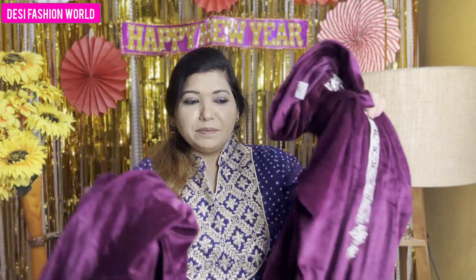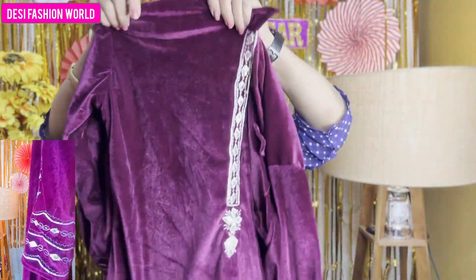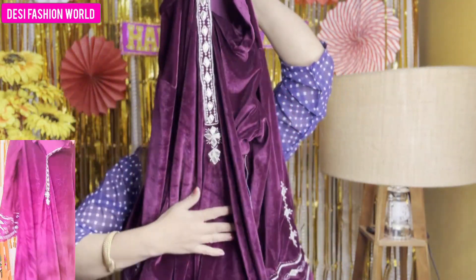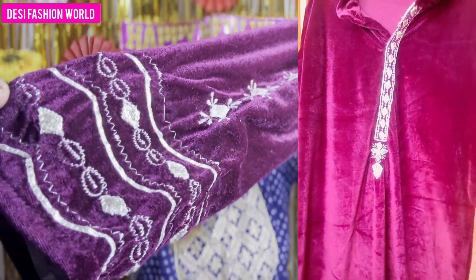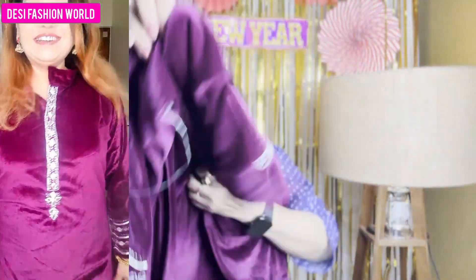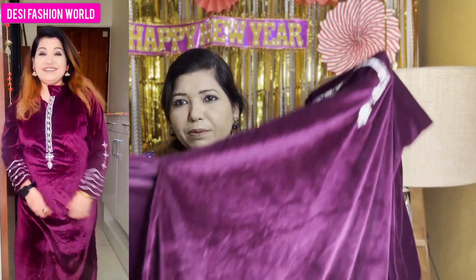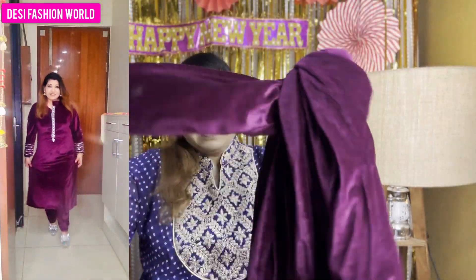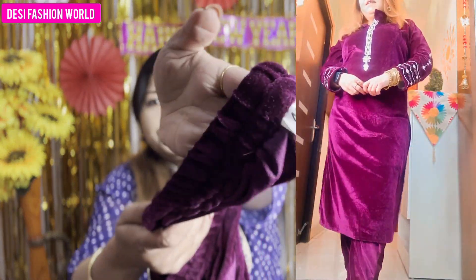This is the next shirt, which is in a false color — a mandarin color. This is a velvet shirt and the quality of the velvet is very good and very soft. On the front, you have very good work in this color with embroidery. You can get the same work on the sleeves as well. The back is plain. It is elasticated and available in XL size.